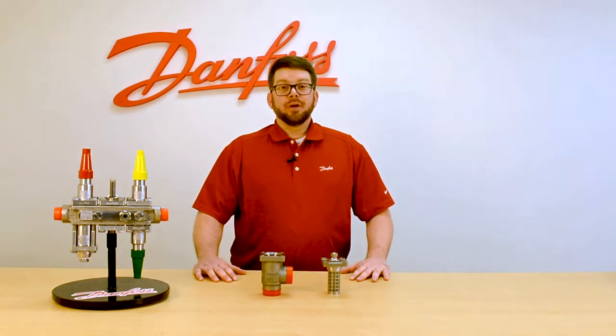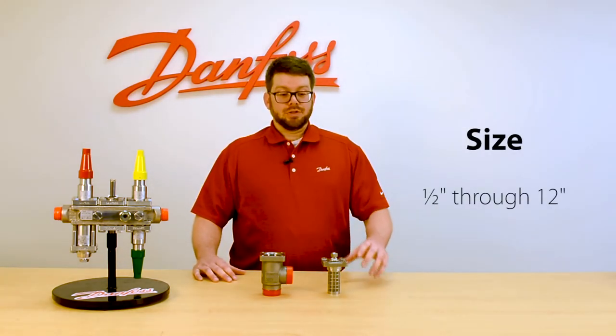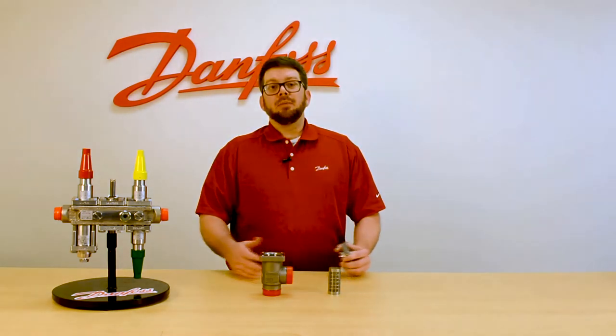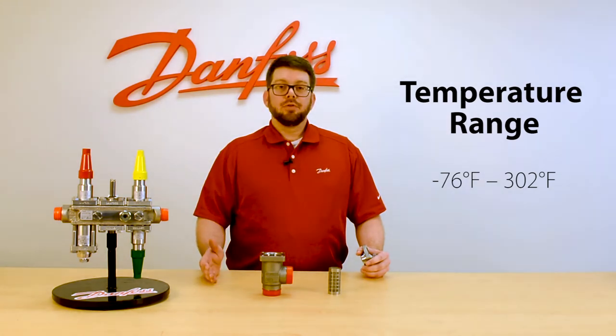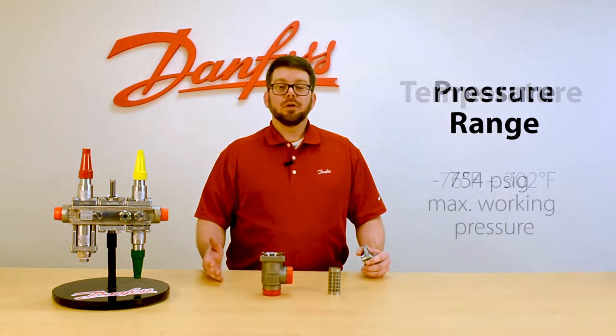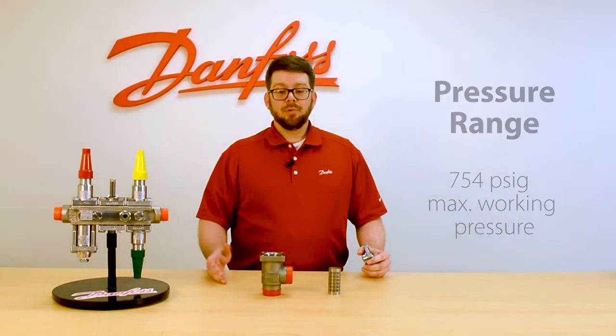The FIA is the strainer from Danfoss. It's available in sizes one-half through twelve inch. It utilizes the same wide temperature range of negative 76 to 302 degrees and the same high max working pressure of 754 psig as the rest of the SVL family.